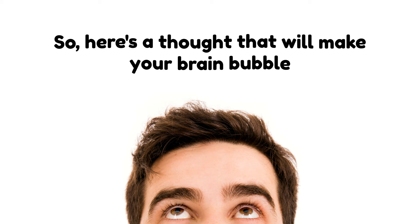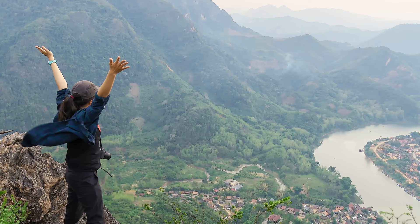In fact, you'll be doing your jaws a favor. So here's a thought that will make your brain bubble: how do I pull out my loose tooth? It's not a mystery. You just need to be brave enough to do it. But how do you do it? Well, stay tuned to find that out.